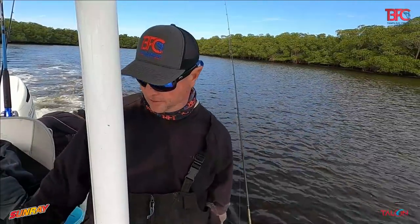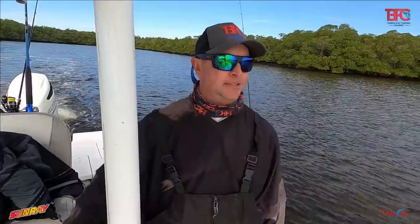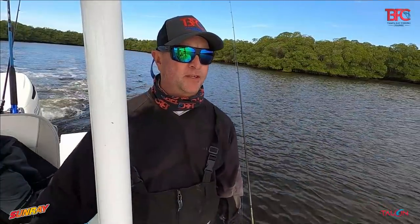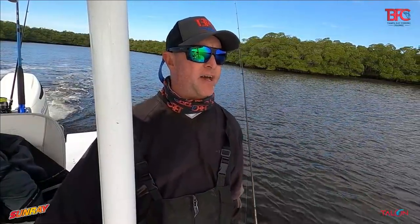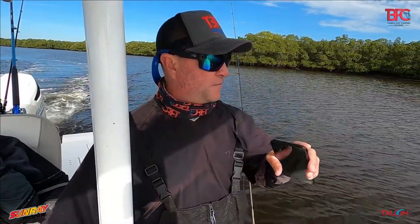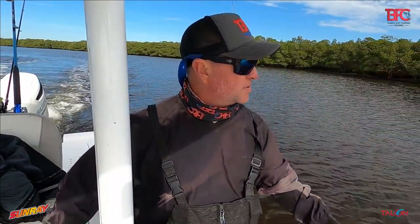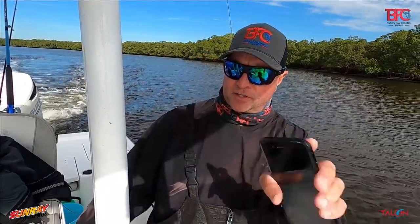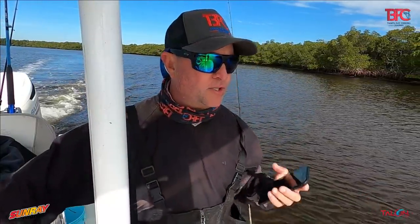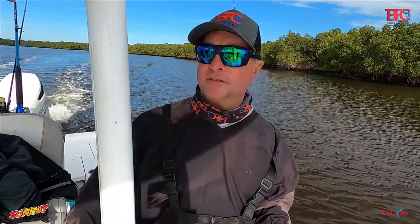We're moving again — Chad caught that trout and then nothing else, so I said we need to move. It's almost 11 o'clock, getting close to the tide being done. Chad asked if we're going to fish this side or the other side — we're going to fish the other side because there's no water on this side, especially up towards the trees. There's a trench that runs through here and hopefully the fish will be in here.